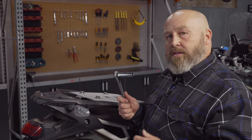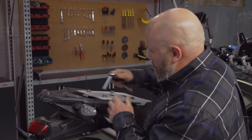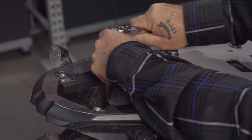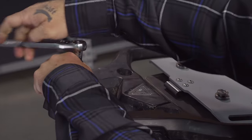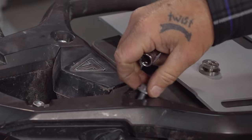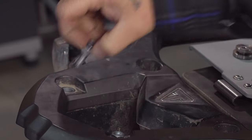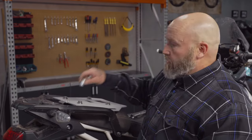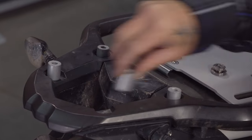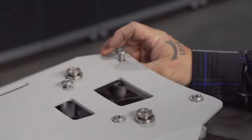We're going to take a 12 millimeter socket and pull our four bolts out. Next we're going to take our four spacers, drop them in place, take our new hardware, drop it through the four holes in our plate, line it up with our spacers, and tighten everything up with the T40 Torx.